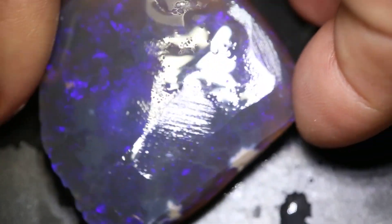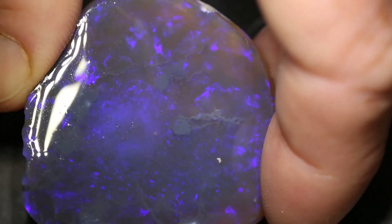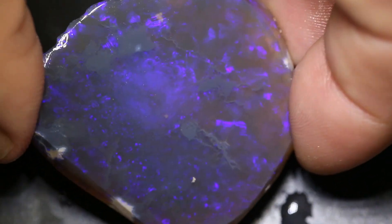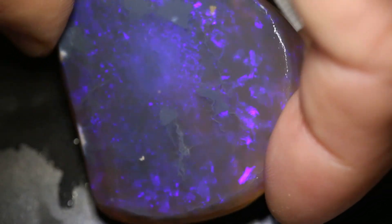It's been faced and you can see the colour — blue and purple. The choice is yours to make one massive belt buckle, pendant, or whatever you like.